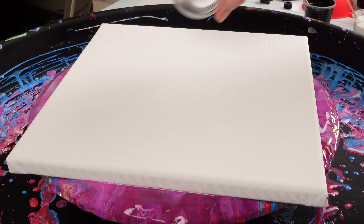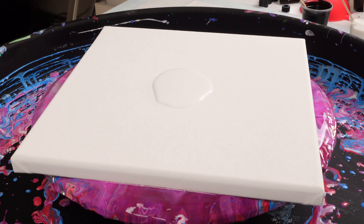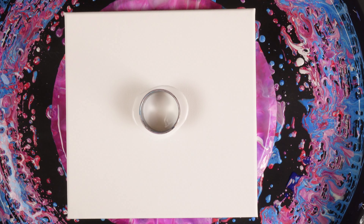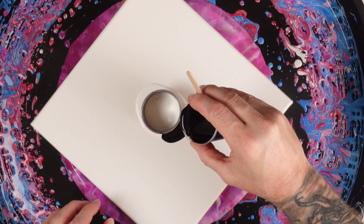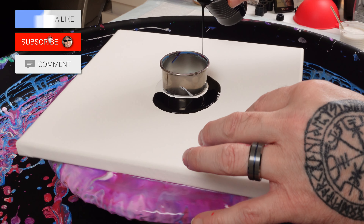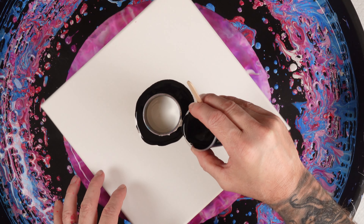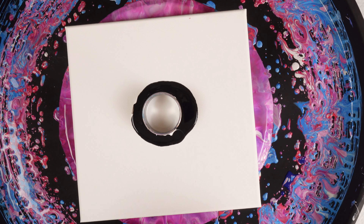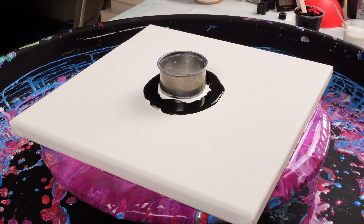I'm going to take this white and make a small puddle on the base, just using that tiny bit of white. I've never tried this before, so I'm going to bury it in black. There is oil — the OGX coconut milk hair serum — in these paints, with the exception of the white. I'm really curious to see if it creates some cool blending of the white against the black.